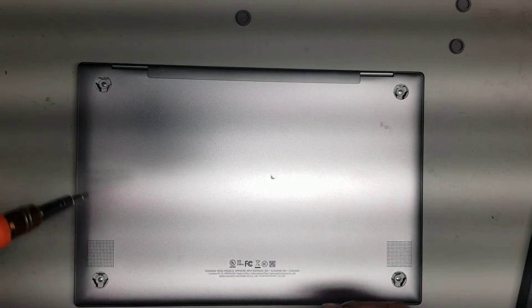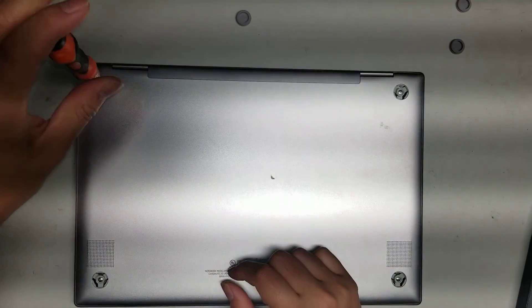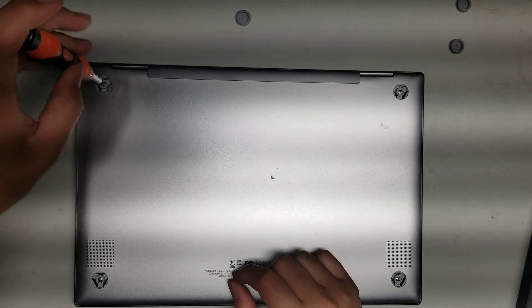Then you want to use a PH0 or J0 screwdriver to remove the screws. Make sure you put enough downward pressure that the screwdriver doesn't pop out of the screws — you don't want to end up stripping them.